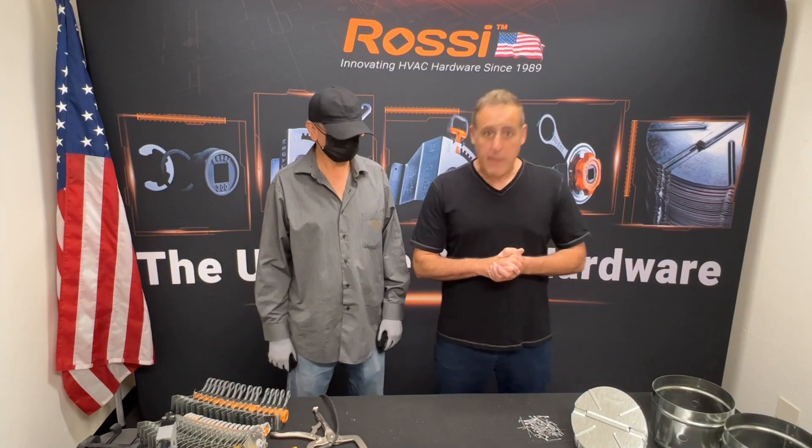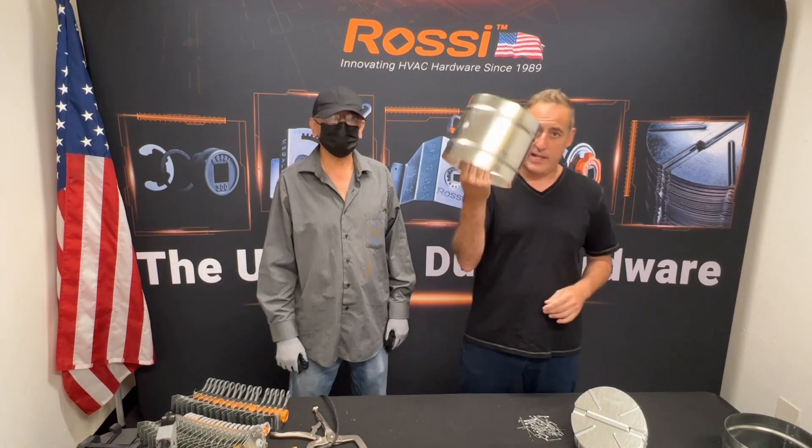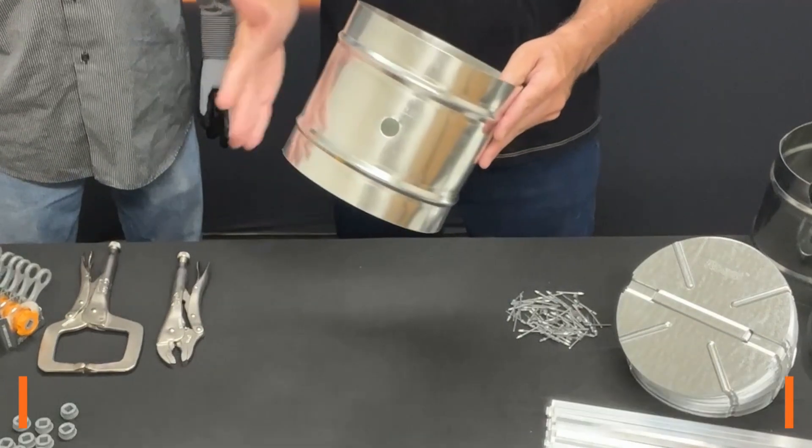Hey everyone, we're gonna do a quick demo for you of how to install Rossi damper hardware into your duct. Now we've pre-punched three-quarter inch holes into these sleeves, but we see customers programming the holes into the plasma machine. Here we go, Mayer.